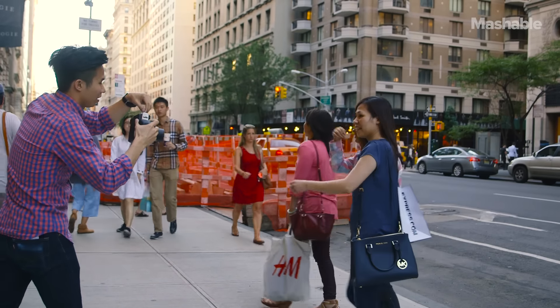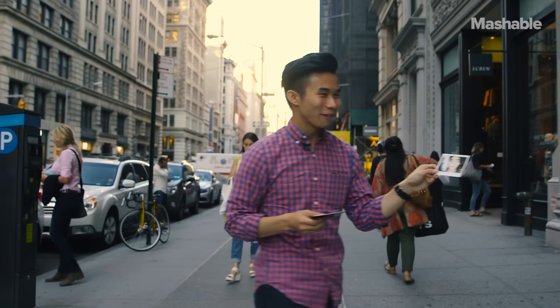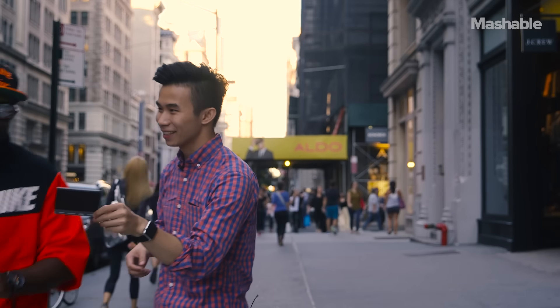My favorite part about instant photos is the real life social aspect — you can even share the photos. Would you like a photo of me? I'm good.